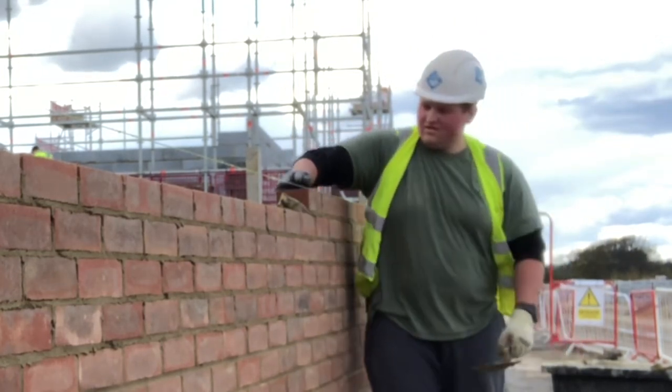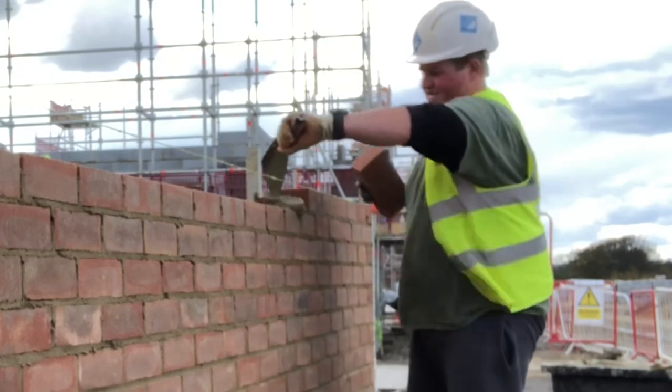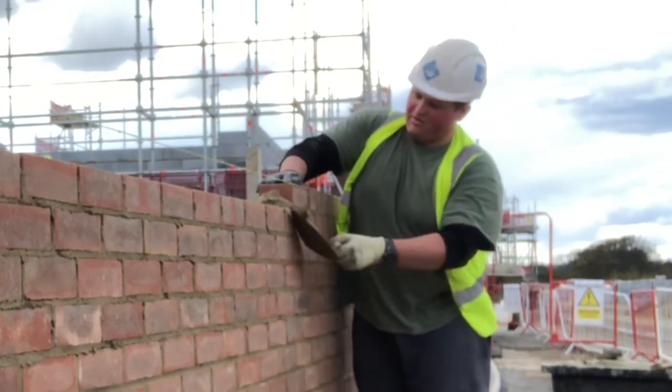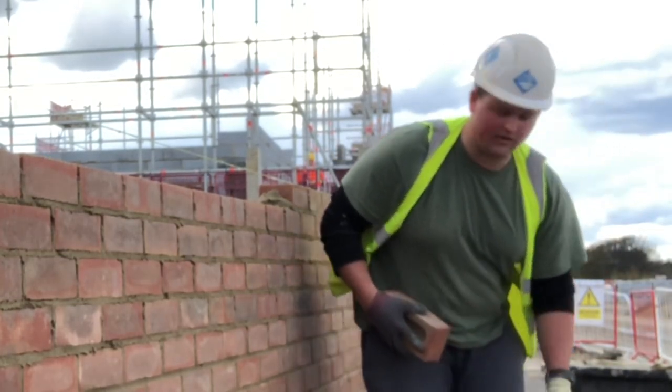So if you're only laying 500 bricks in a day, you want to just take it steady. Because obviously if you're going to be doing pick and dip and you've already been doing five, six, seven hundred bricks a day traditional, and you go straight to pick and dip, your body will take a little bit of time to get used to those extra movement patterns.